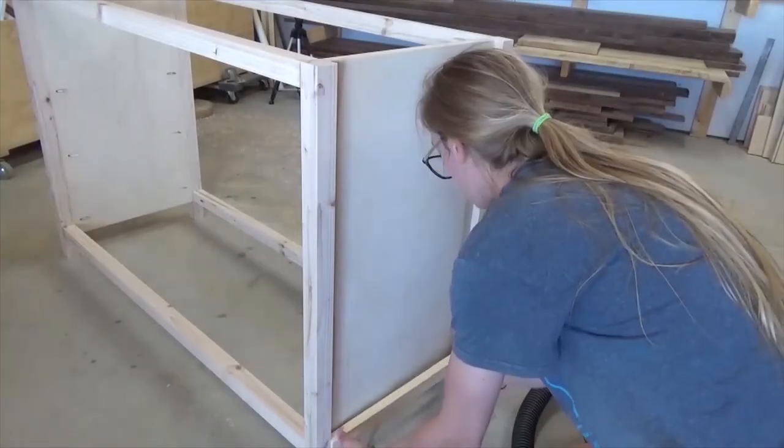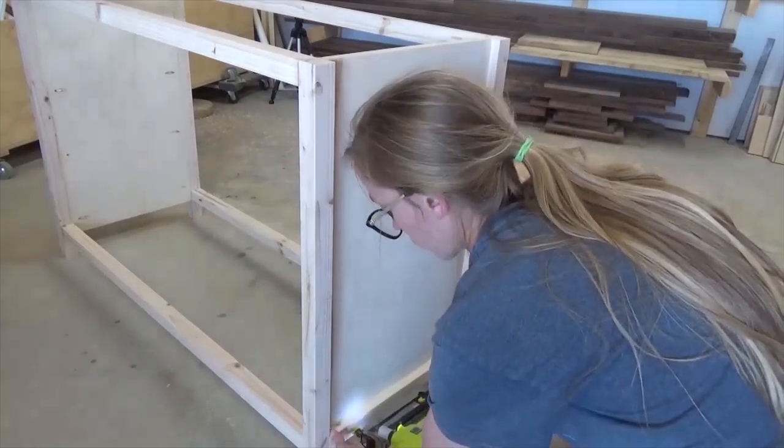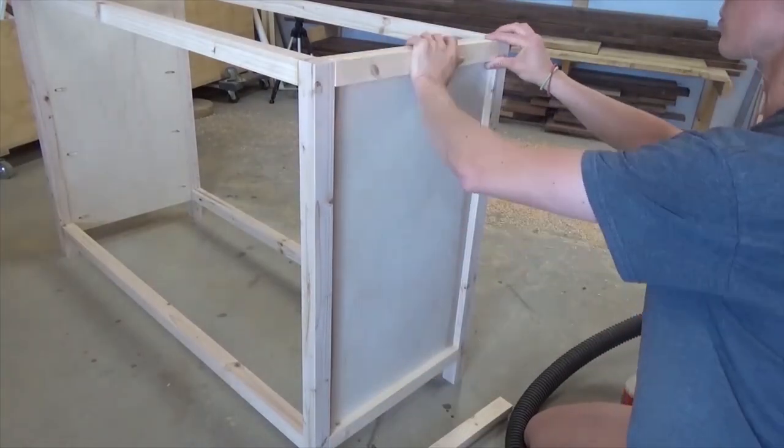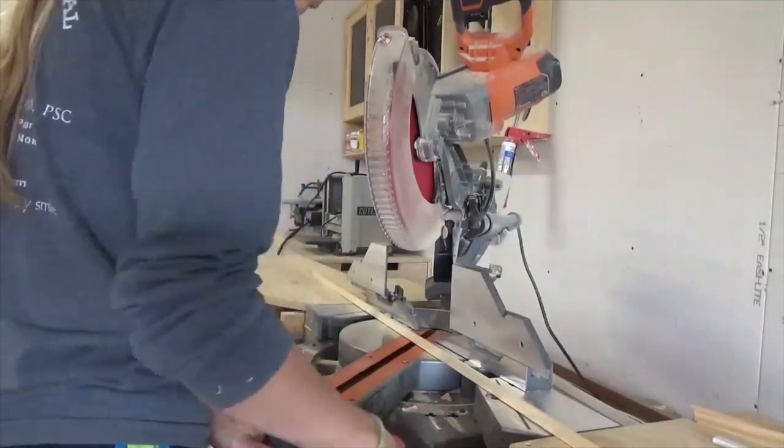And again, just like the dresser, once the frame was all glued up and screwed together, I nailed on some 1x2 trim pieces and cove molding along the sides. That's an optional step - I just thought that it looked a little nicer with this trim added.